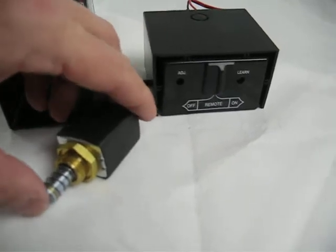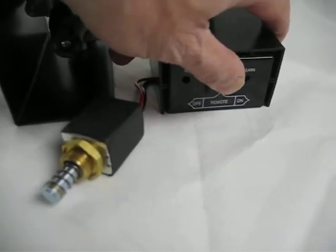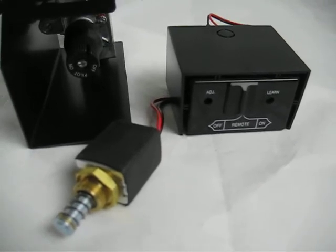Go back to on, push it in, off — extend. Repeat: on, in, off. You'll have to exercise the mechanism a little bit, then replace it.